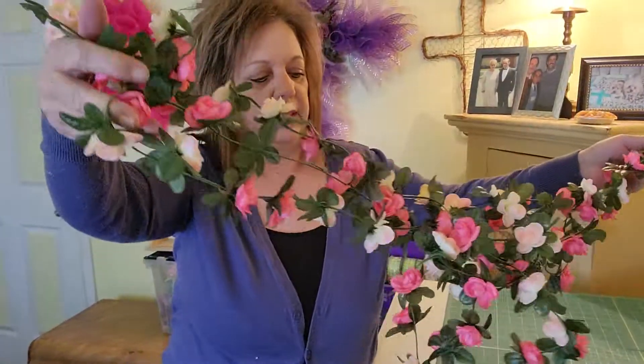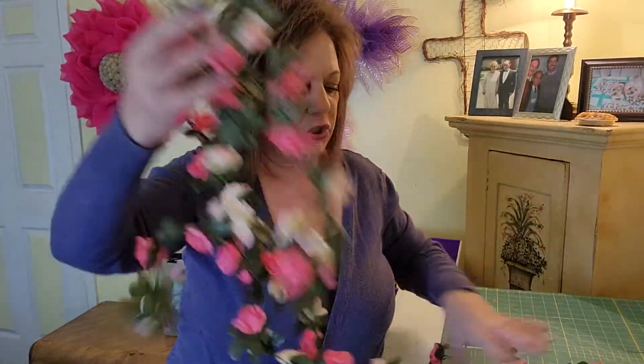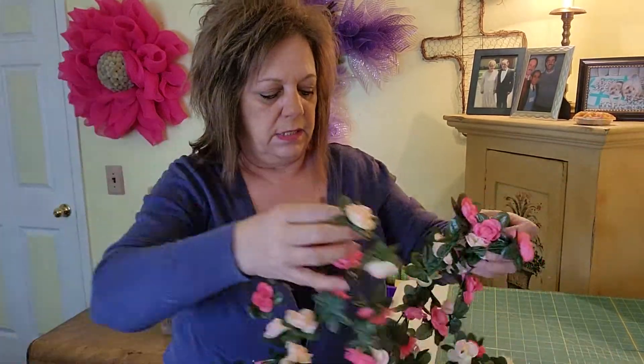I'll add some of these beautiful flowers later. This is actually a flower garland — one of my subscribers sent it to me last year for my birthday. I love it.